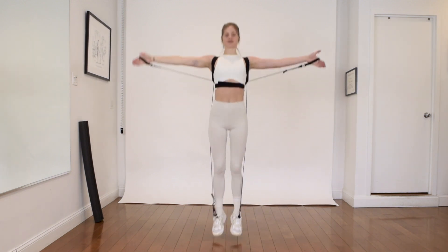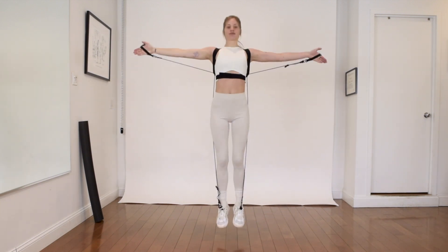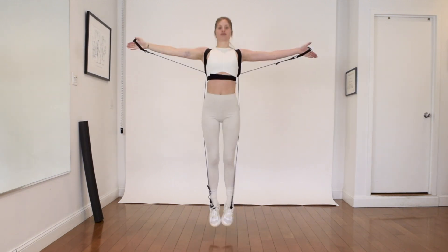You go on bouncing for a very long time, nice and high, varying the height and varying the speed, because your torso is lined up and supported over your hips.